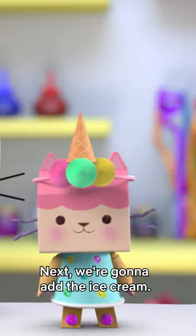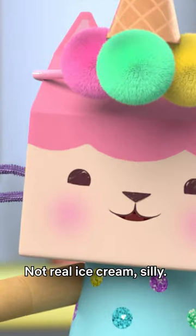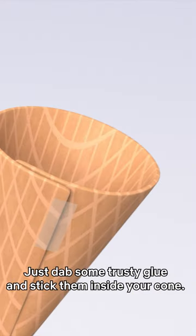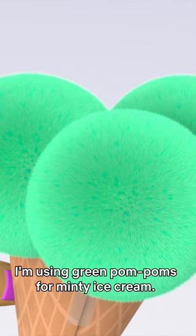Next, we're going to add the ice cream. Won't it get all drippy? Not real ice cream, silly — pom-pom ice cream! Just dab some trusty glue and stick them inside your cone. I'm using green pom-poms for mint tea ice cream.